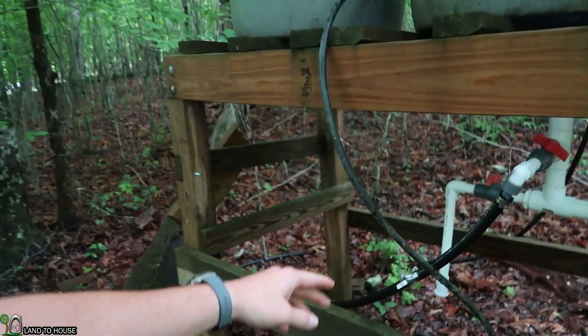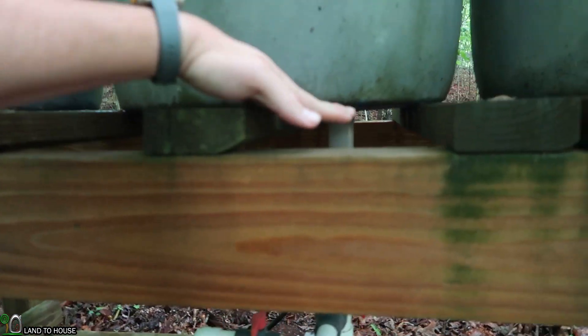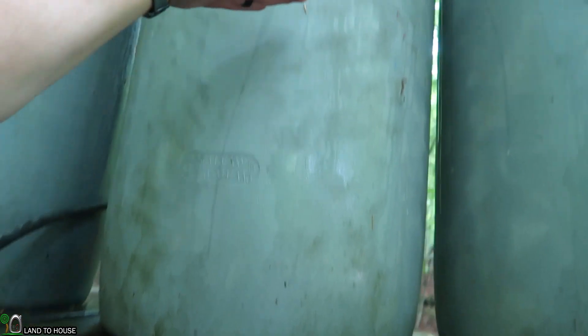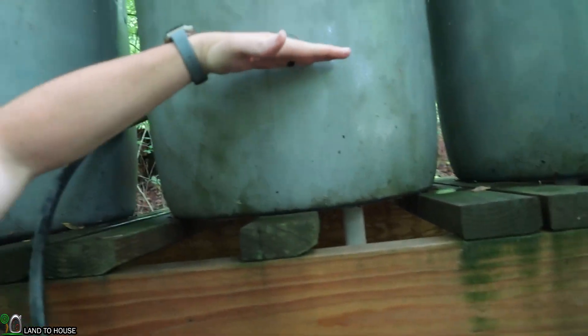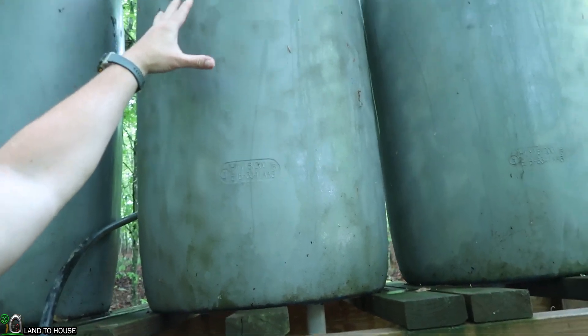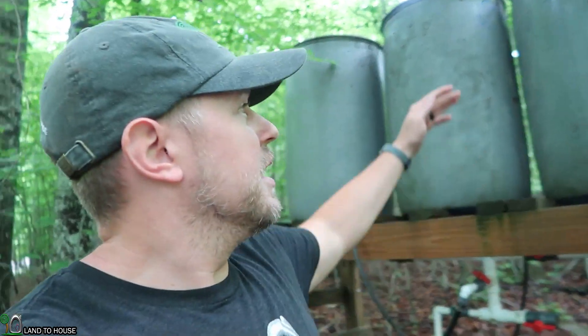Somebody once told me that watching my videos always makes them want to pee — I don't get it. I'm thinking that this is going to take 30 minutes to an hour longer because it has to fill basically from this point to the top all the time, versus slowly filling up as it goes. I don't know what three feet of head pressure does to the ram pump in limiting the amount of water that's coming out — that's kind of why we're here.